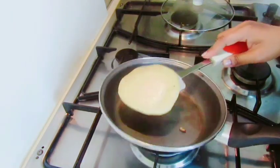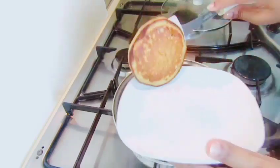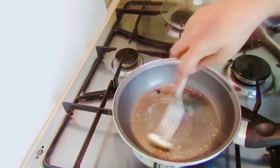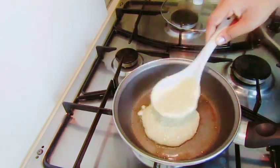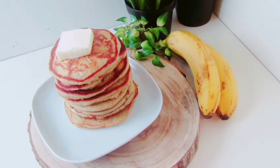If you have a little bit of water, you can also use water. We need to make a pancake with a little bit of water.